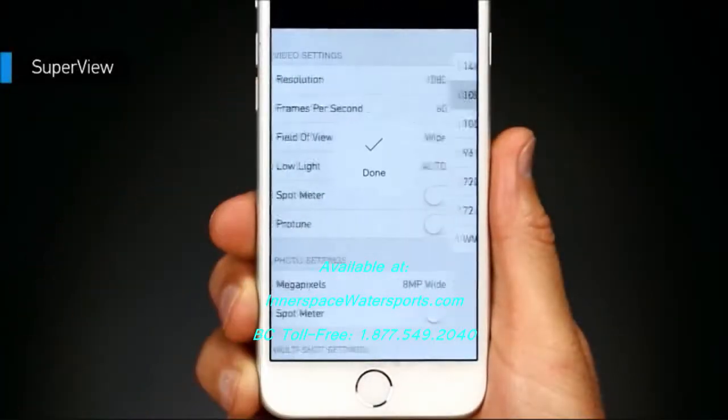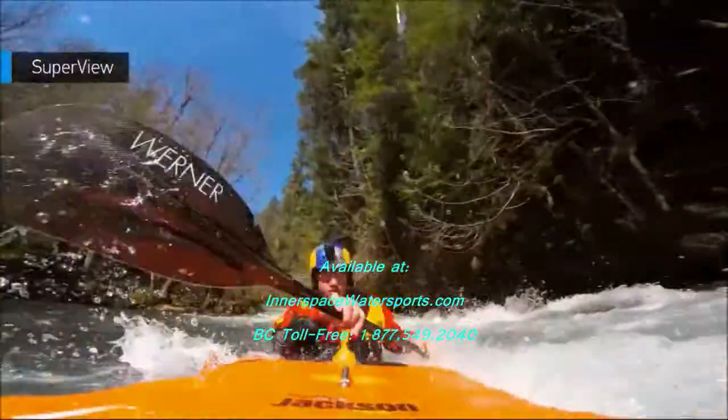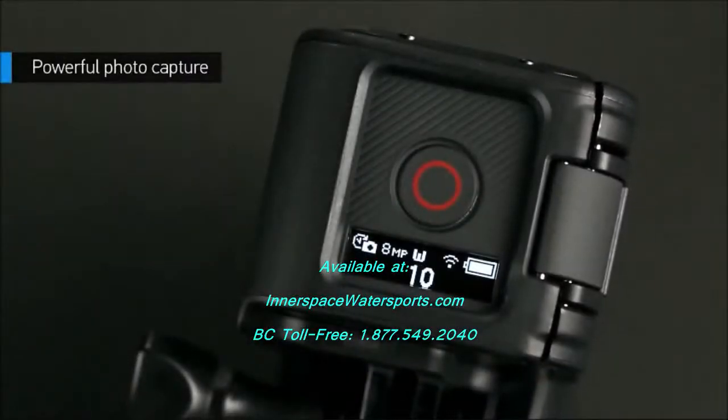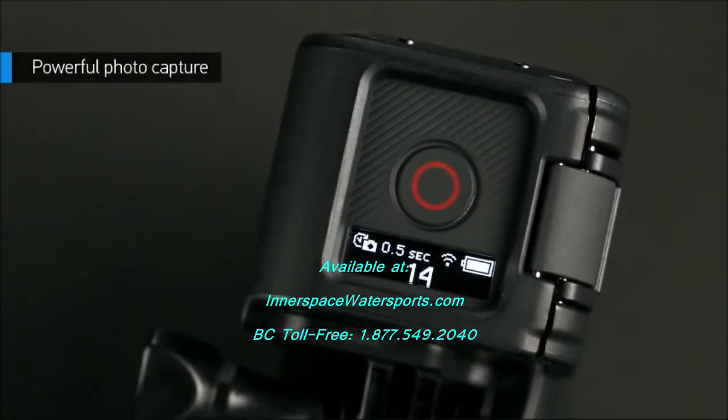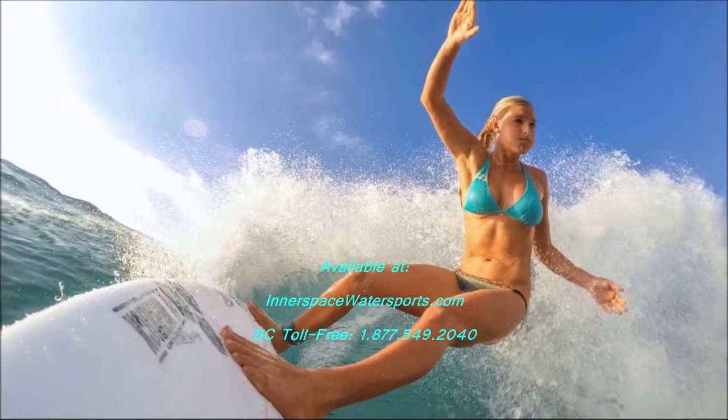You can also opt for SuperView, the world's most immersive wide-angle field of view. Hero 4 Session also features 8-megapixel photo capture for time-lapse photos, burst photos, and individual stills.